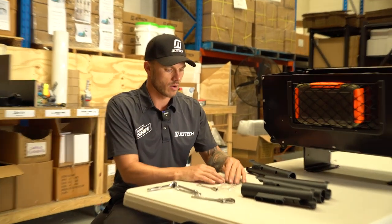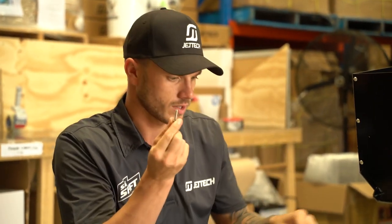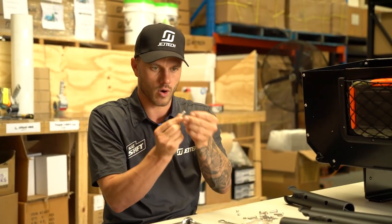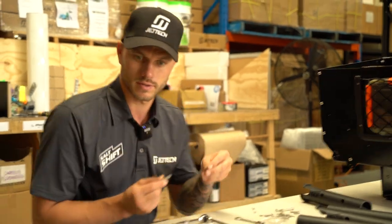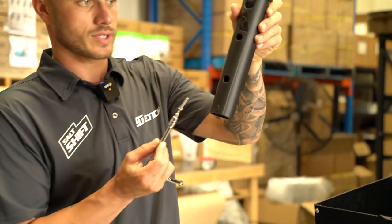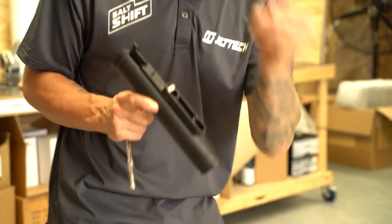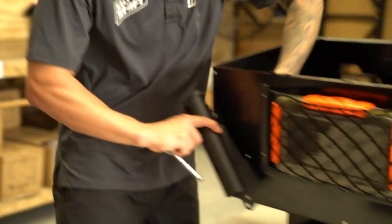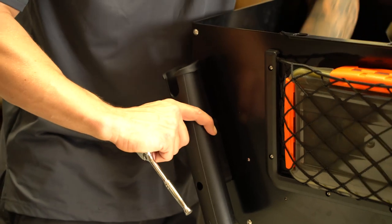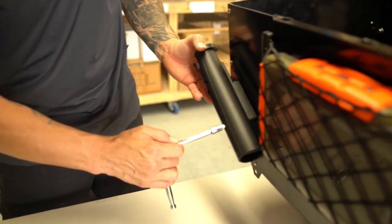Eight bolts for the rod holders. In this little packet you've got some spring washers — put them on first. Then you've got a small flat washer: spring washer first, then small flat washer. With the rod holder bolts, come through the inside — you can see the holes — and it'll poke out the other side. Grab your washer, just one large flat washer, and one nut. I find it easy to hold the allen key there so it doesn't fall back out. Repeat the process for all four rod holders.